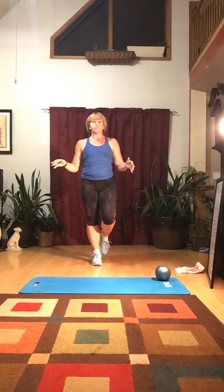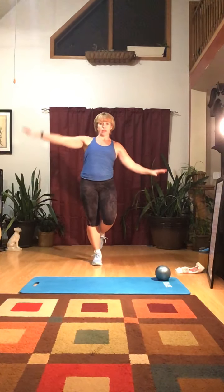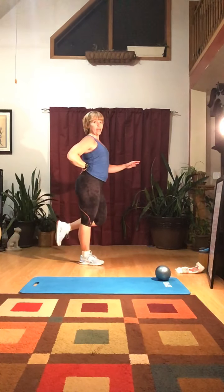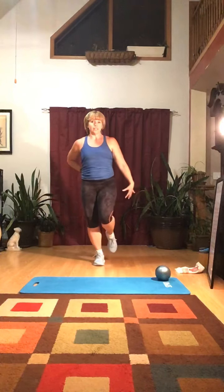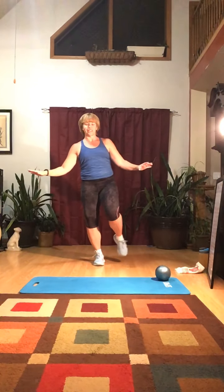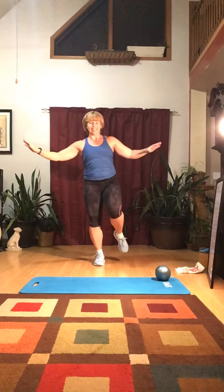Now we're going to work on balance. I want you to lift one leg — even if your toes are just touching, just hold it. We're going to go for 30 seconds. If you start to lose your balance, use your arms. Keep the leg slightly bent — don't lock out your knee, because that arches your back and hurts your lower back. Keep your seat tucked under a little bit. To make it a challenge, let's close our eyes for 10 seconds: 9, 8, 7, 6, 5, 4, 3, 2, 1.